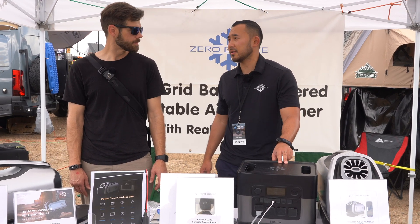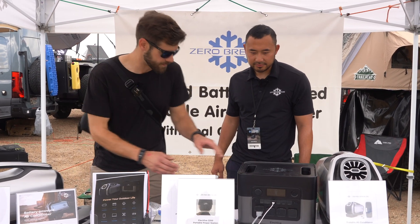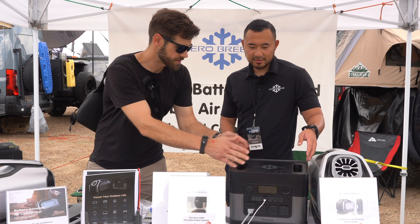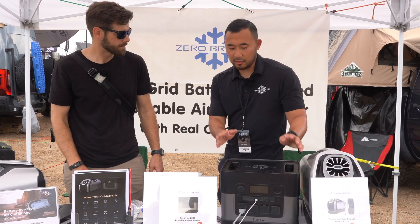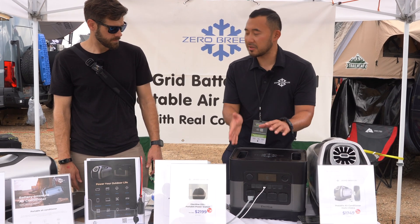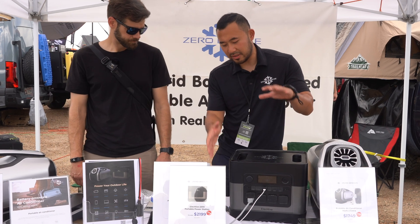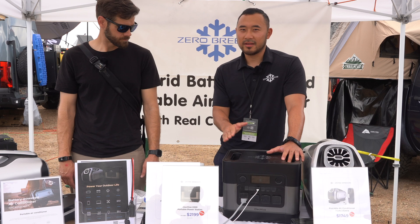I also like that the handles are square so you can actually stack them — when handles come up you can't stack them, so this design solves that. We're the smallest power station for the same capacity. Other power stations are probably a little bigger and heavier — we're the lightest and smallest on the market at this capacity.